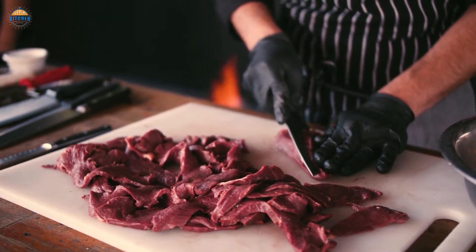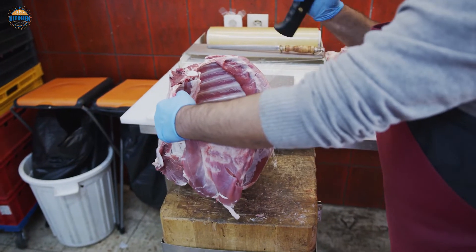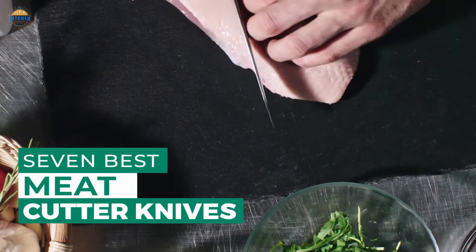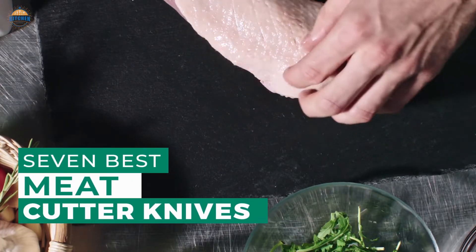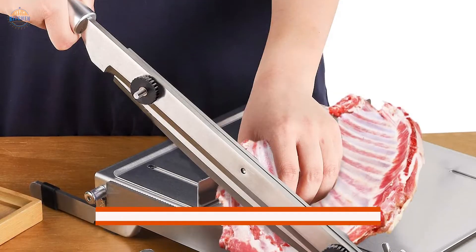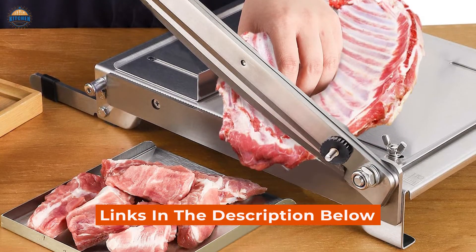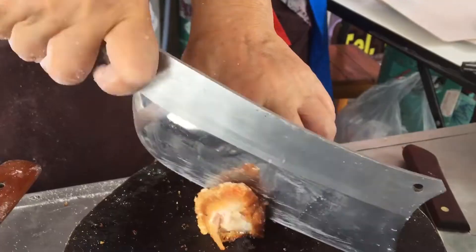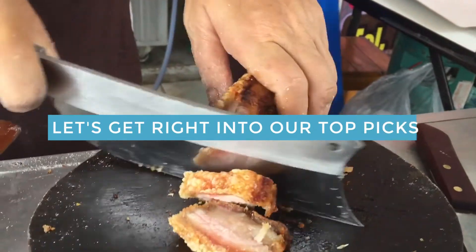Meat cutting knives come in different shapes and sizes, but the most important thing to look for is a knife that can easily slice through meat without causing any damage. After hours of research and taking expert advice, we have listed these top 7 best meat cutter knives to help you choose the one that suits you perfectly. Links to the products mentioned in the video are in the description below. Let's get right into our top picks.